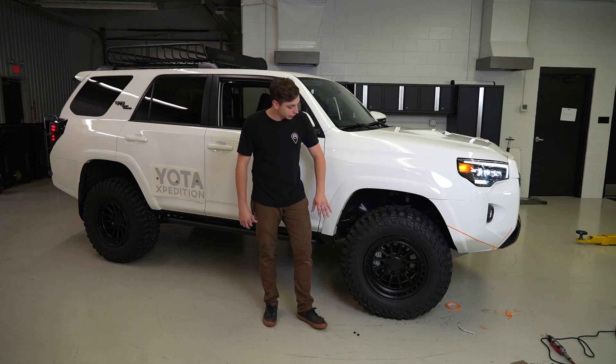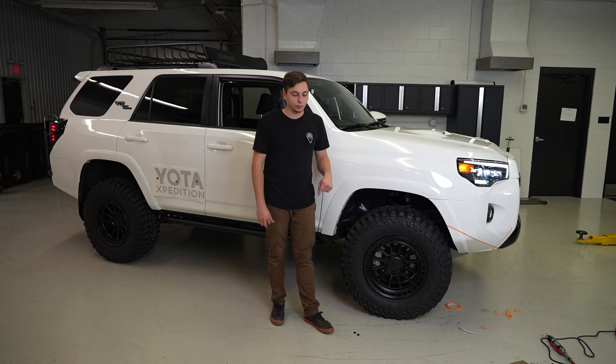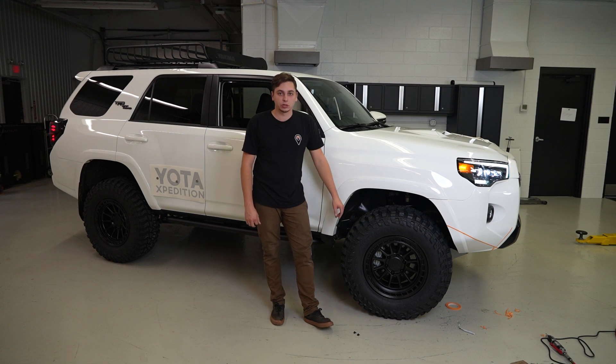If you guys are interested in these same tires or these wheels, they're both available on yodahexpedition.com. I'll put the link down in the description for both of those. Until next time, thanks for watching, and I'll see you on the next one.